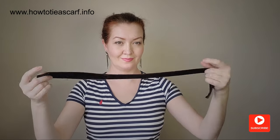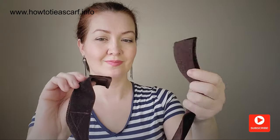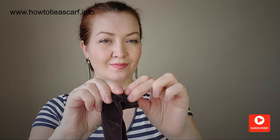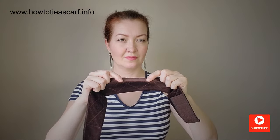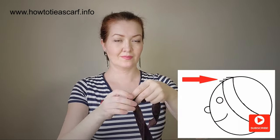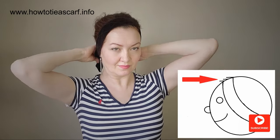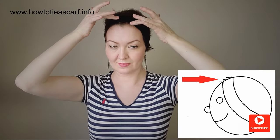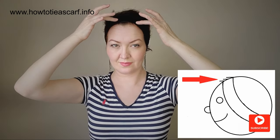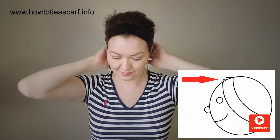Also, you can use a velvet headband. Honestly, I love it because I can easily adjust its size, so it is tight yet still comfortable. The secret is to choose the right side of the velvet. Here you can feel the direction of the pile — it should sweep toward your face and opposite to your scarf.